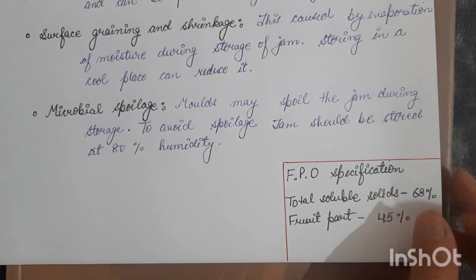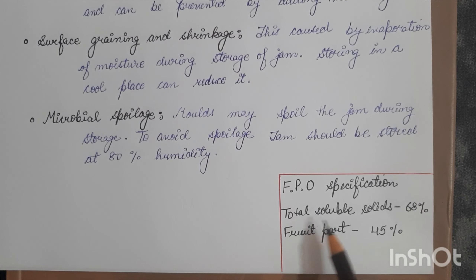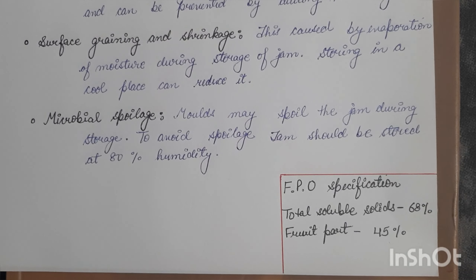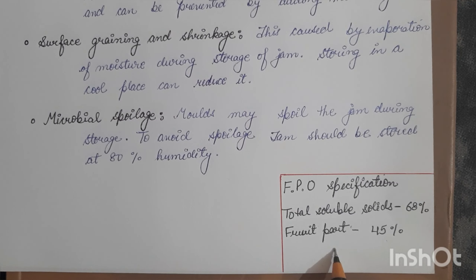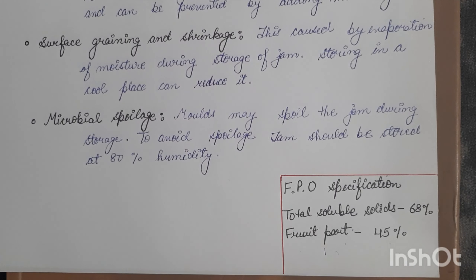Finally, some important FPO specifications for jam: total soluble solids in jam is 68 percent, and the fruit part is 45 percent. These are very important — they come up again and again in exams and semester examinations. That's it for today; we'll continue in the next video with jelly and marmalade preparation. If you like the video, please like, share, and subscribe.